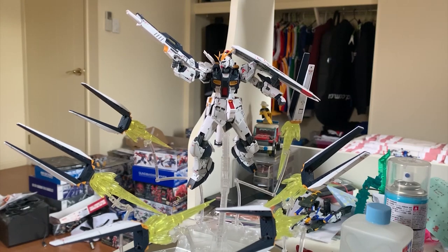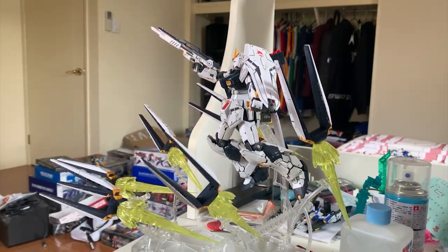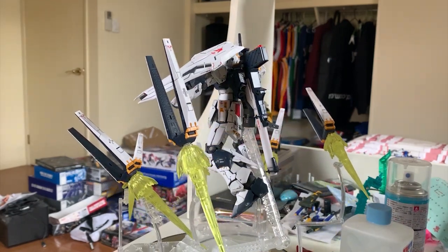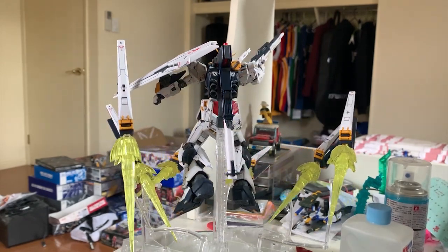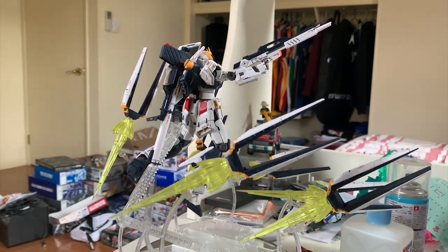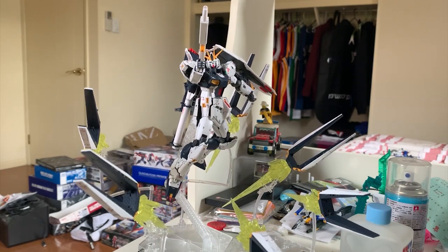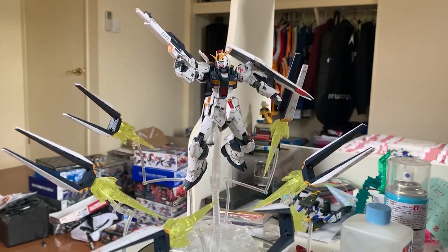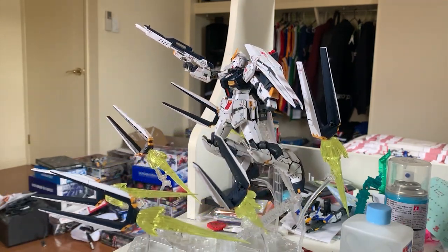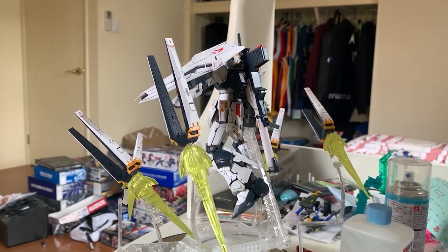Thank you for watching, everybody. I hope you enjoyed this review. This thing doesn't even fit on my turntable — it's very hard to do the presentation! But honestly, this Nu Gundam effect set is a must-buy. You can save yourself money and avoid the premium Bandai nightmare — you don't need to buy the double fin funnel effect set, this one is enough for posing. I absolutely recommend buying this one. Please enjoy it — it's very good. Drop a like, subscribe to the channel for more content, and I'll see you in another Gunpla video. Goodbye!